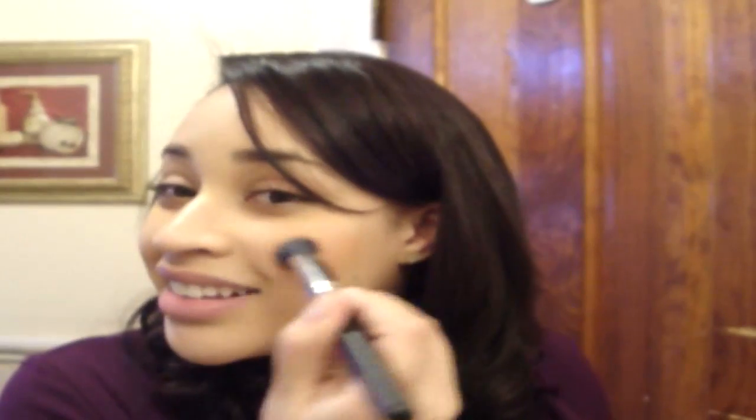I usually end up bringing it all the way back here. And people say, oh, you shouldn't bring it all the way back because that's the 80s way of doing it and you look really dated. But it's just — I'm blending and blending, and by the time I know it, I'm all the way back here. But I'll try.